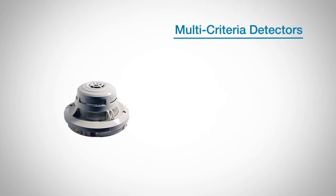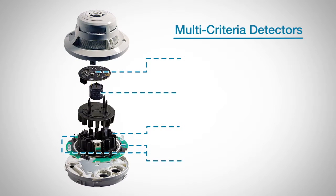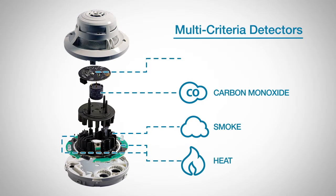Our multi-criteria detectors have the unique ability to detect fire by utilizing four different detection criteria: smoke, carbon monoxide, heat, and infrared light. This helps deliver the highest nuisance alarm immunity.